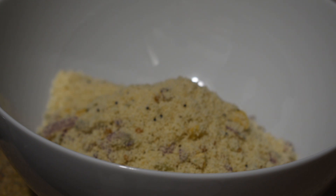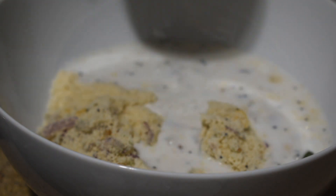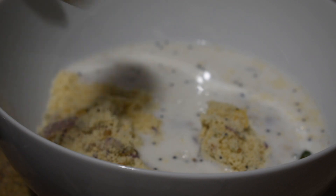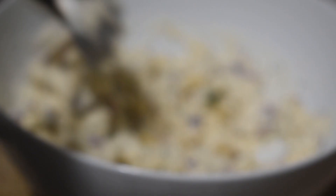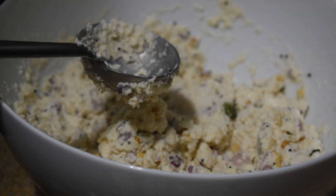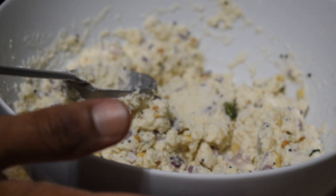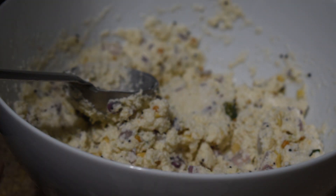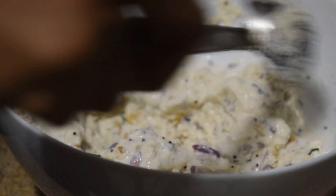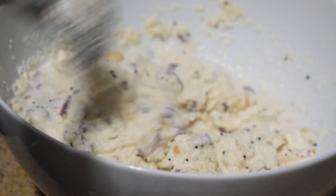Now the water is a little bit wet, we can mix it in. Let's mix it in. This is the idli mavu consistency. The rava is like that — we will mix it in and absorb it.